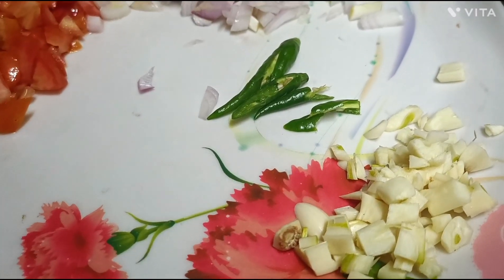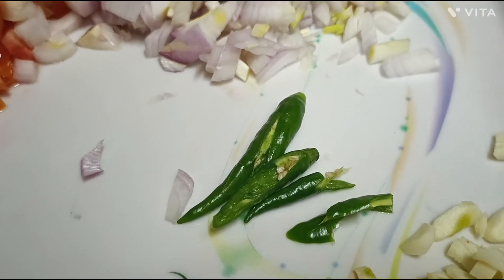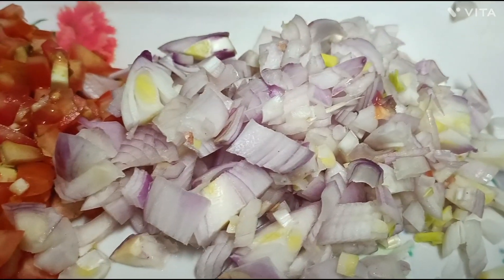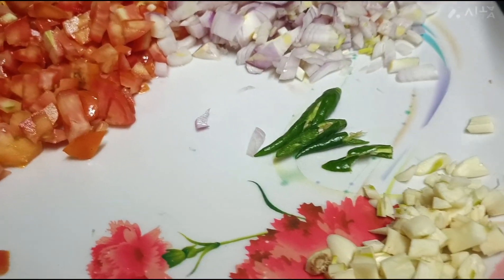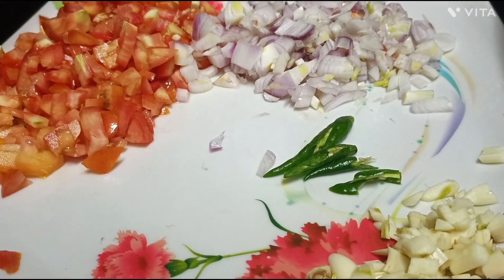I have chopped garlic and around 3 tomatoes. Now I am going to add the ingredients into a pan.